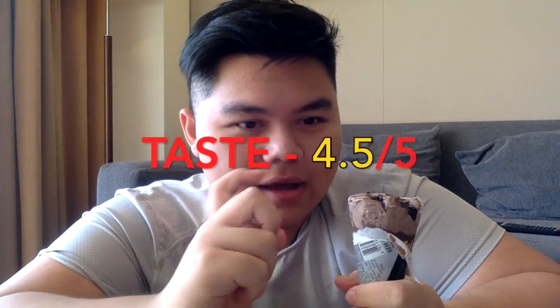Walls! Cornetto! Look at that! Oh yeah! This thing is so good. Let's go for the taste. This one is like 4.5 out of 5. There's chocolate, but there's also vanilla ice cream in there.